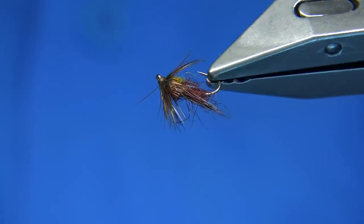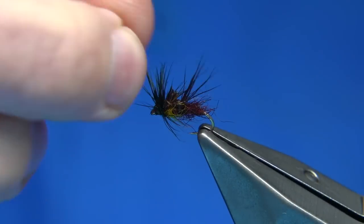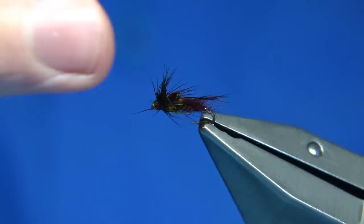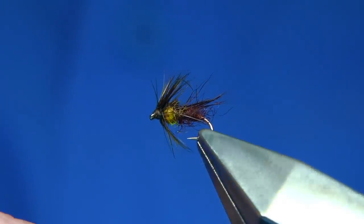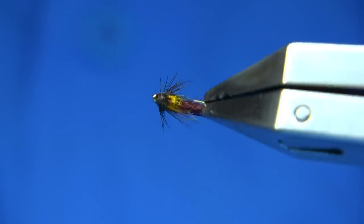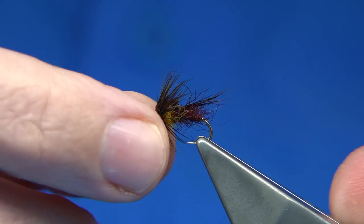Now you can see it's a claret. The actual body's claret, and the wing is deer-haired but it's claret — the part that's missing. Now I don't know if you can just catch the light there but this hackle is unusual. It's a kind of caddis pattern. I like tying stuff like this, this is a bit of fun.